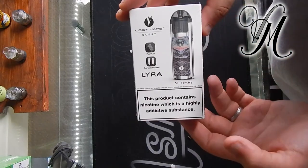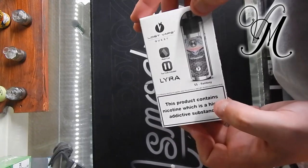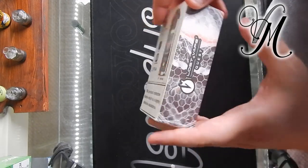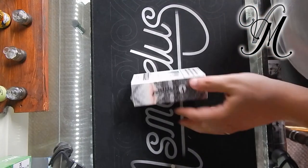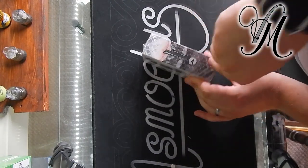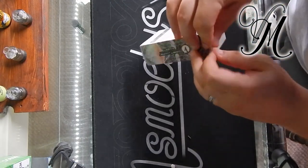Hi guys, it's Holly from Vape Mill. Today I'm just doing a quick unboxing on the Lyra — Lost Vape Quest. It's a pod system and it is going to be a quick one guys because it's absolutely boiling.